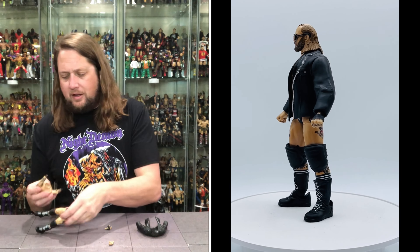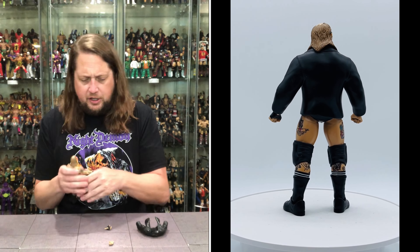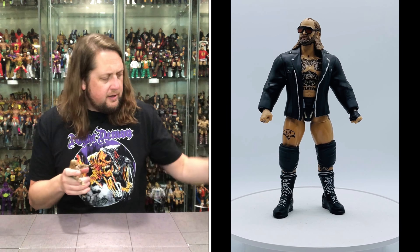I do like that everything is kind of removable on these — we've done that a million times here on the channel. But definitely looks good. Going to pop this out, pop these hands back in, and we're going to get down to business here with old Butch looking good.